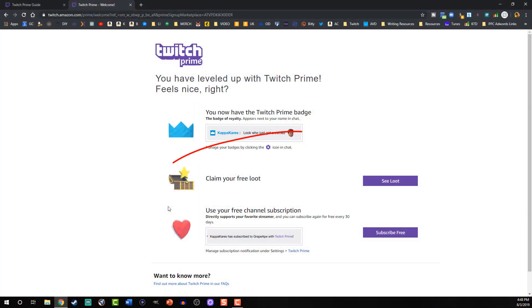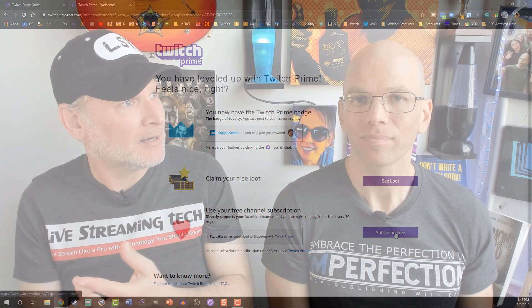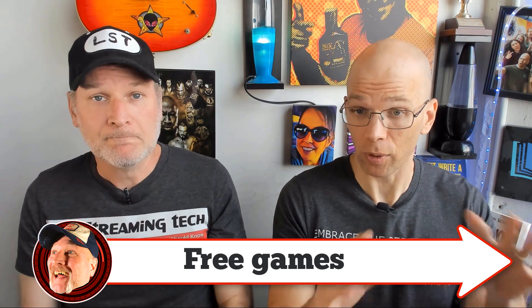You're going to get free in-game loot for different games such as Warframe — there was even Fortnite stuff on there. And you also get some free games that are going to be available through the Twitch game app, and you get them for free for life, like lifetime access. That's cool.